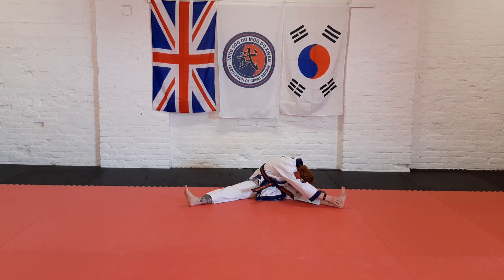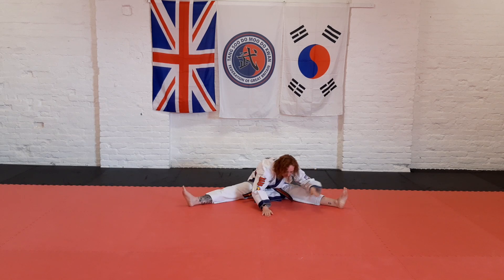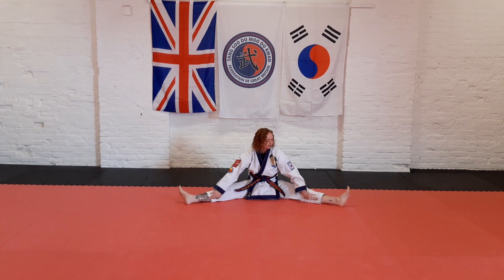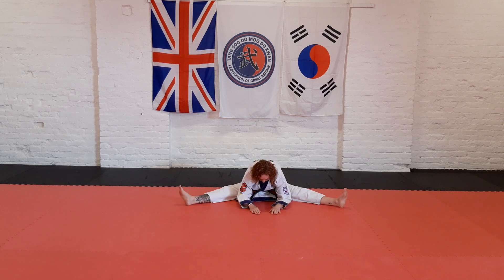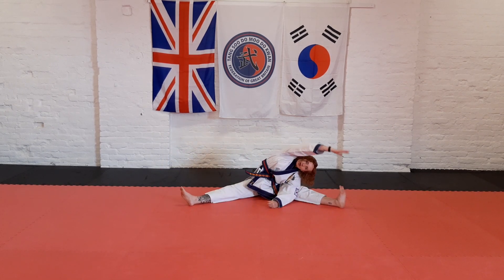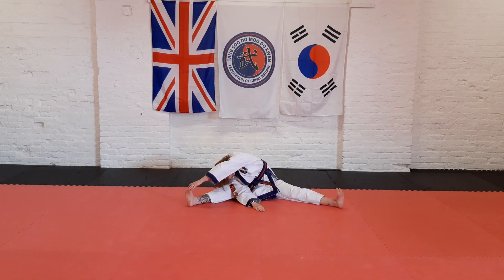Change sides, staying low. Come up, push your feet a little bit wider apart if you can. Right down to the centre. Up, put your shoulder to your knee and stretch over the top. Change sides and up.